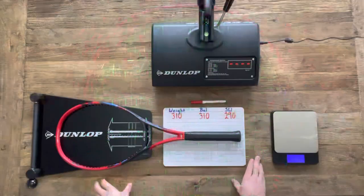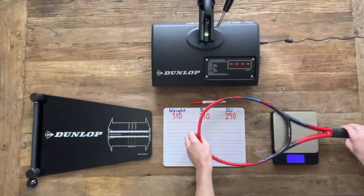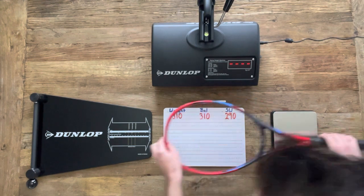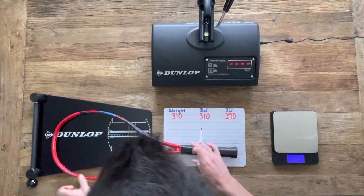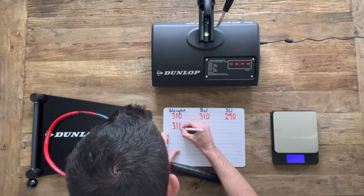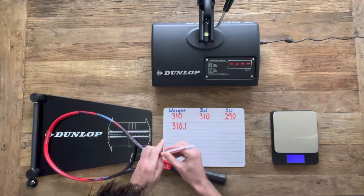I want to show you guys a picture I took, as I think this really helps demonstrate exactly how pronounced this change is. Here I have the V-Core 95 on top of my Extreme Tour, which is a 98, and you can see there is a significantly larger hitting area at the top of the racket on the V-Core. We'll get back into how that felt on court later, but let's check the specs first. Besides the changes we just mentioned, most of the specs remained unchanged. It still has that 16 by 20 string pattern, and you can see the weight, balance, and swing weight written in red here.